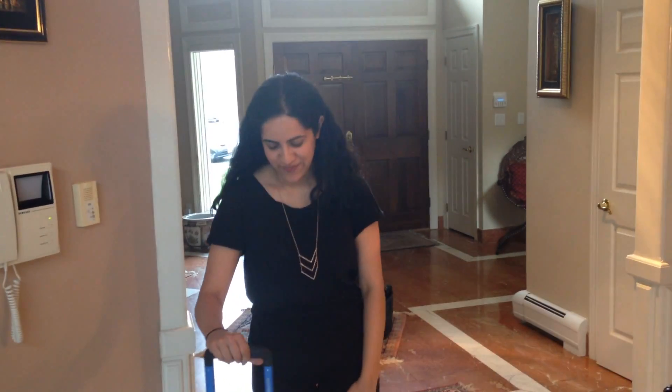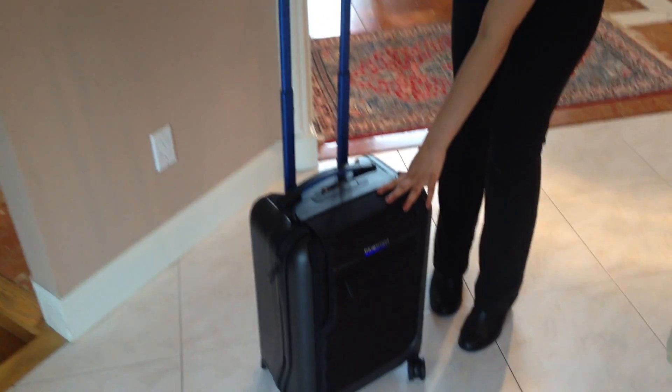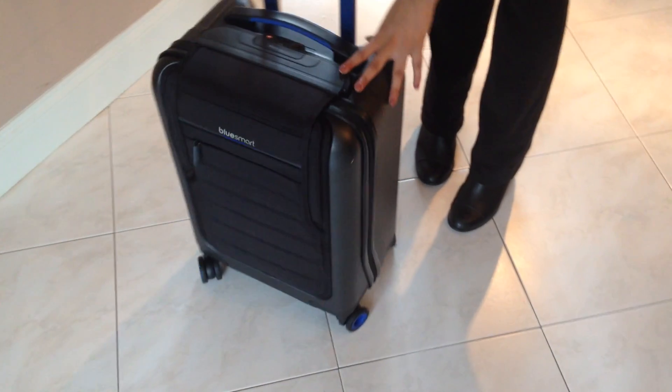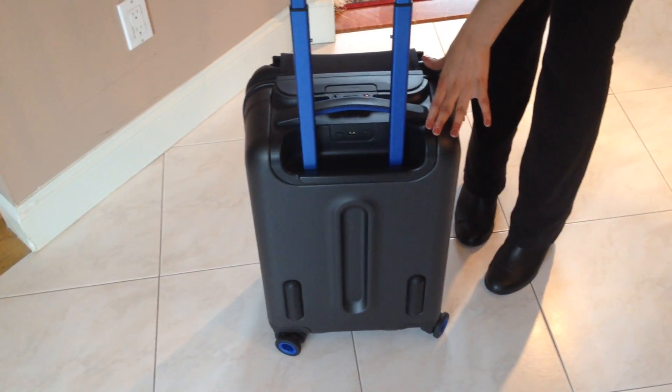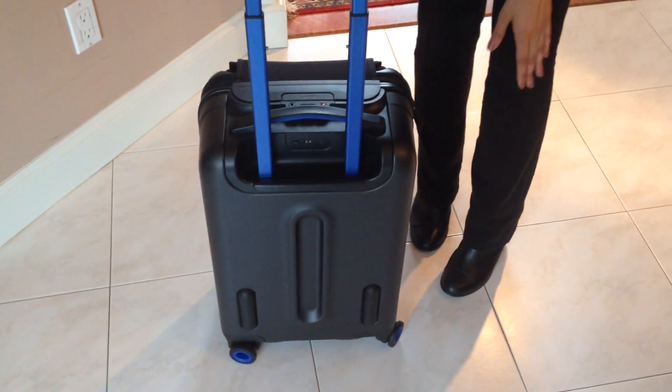Hey guys, it's Hesna for Luggage Council, and today I'll be showing you the BlueSmart Carry-On. The idea behind this was to create a carry-on that has technological capabilities that allow you to stay connected while you travel.